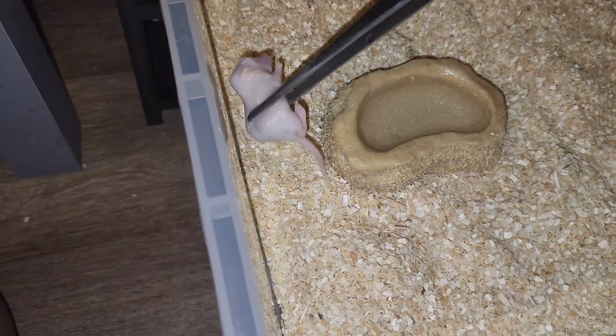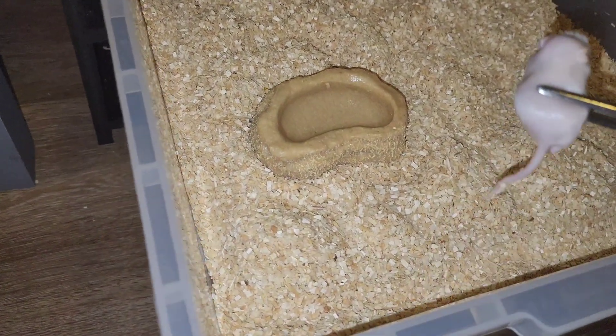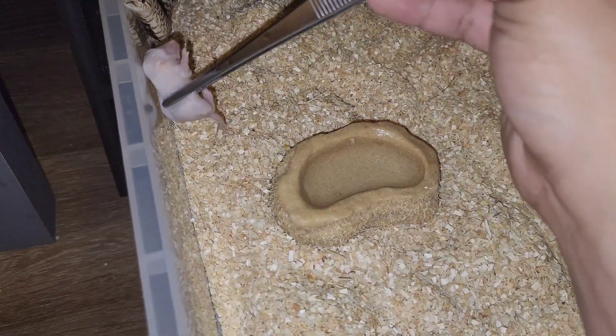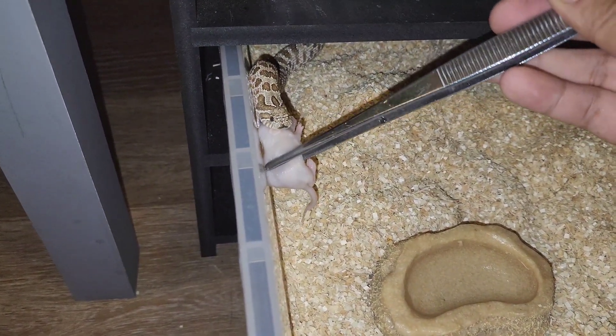This is the arctic double head pte. Oh look, now she smells it — now she's gonna come back and try. Oh, she already grabbed it!